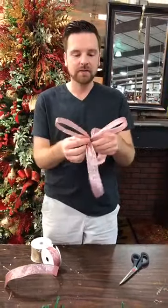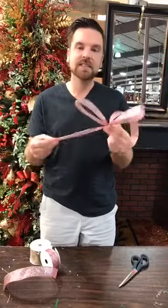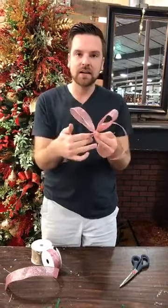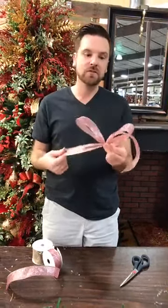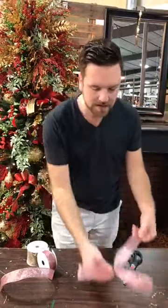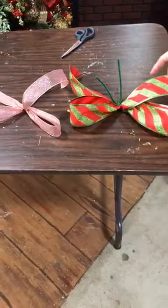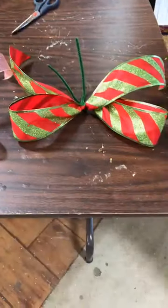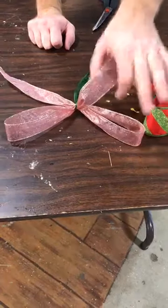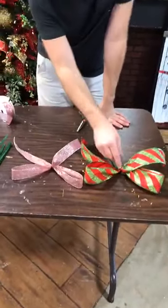This is a two-loop bow. The reason we're doing this is to show the technique for beginners who have never done this before. Just keep doing two-loop bows, practice makes perfect. Once you get this technique down, you're just going to repeat it and add more ribbons of your choice to create a big, beautiful bow for whatever decorating project you're doing. We have two different ribbons here — both wired Christmas ribbons, a red and lime green — this technique applies to any of them.